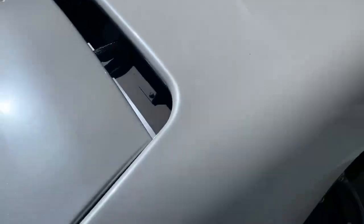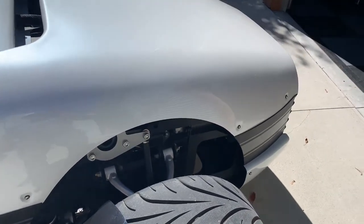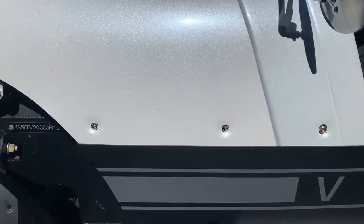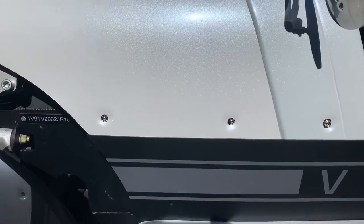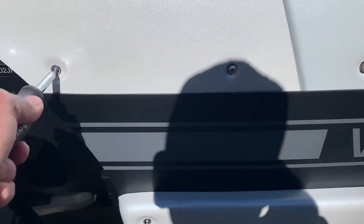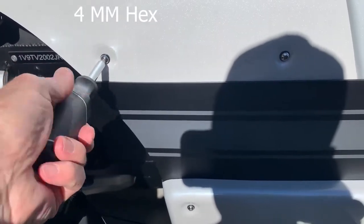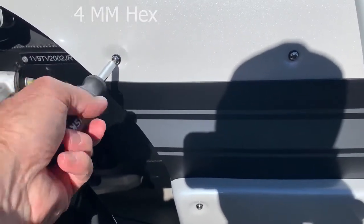The first thing we're going to do is take the cowl off by removing the four screws on each side. For cowl removal I like to use a handheld hex screwdriver just so I can get the feel for how the screw is coming out, and it's easy to do.